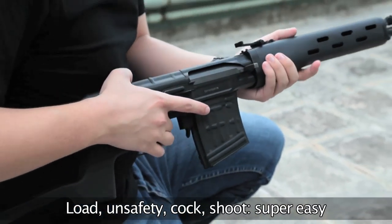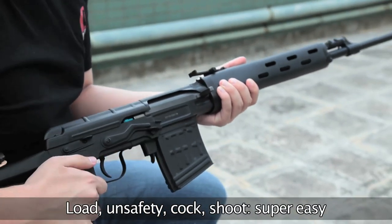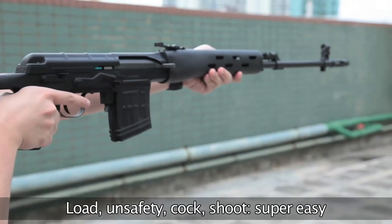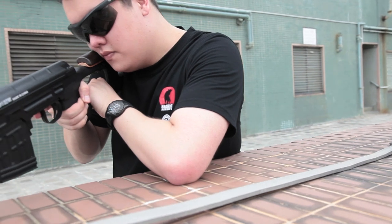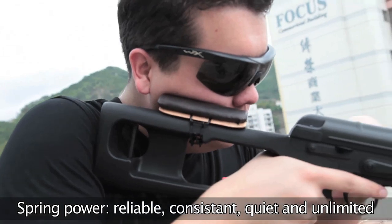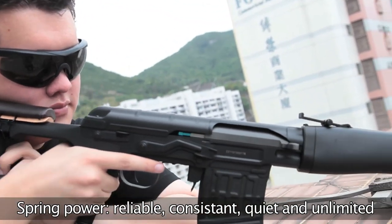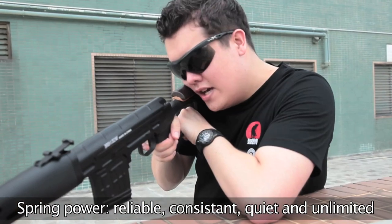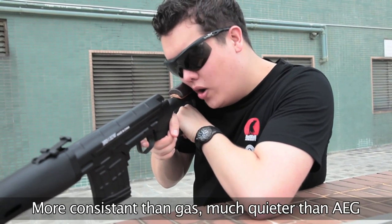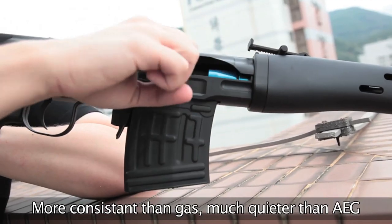Shooting is a little bit more complicated than undoing the safety, cracking the bolt, and pulling the trigger. Many people are put off by spring rifles, but the advantage about getting power from a spring is that it's largely unaffected by weather and environments, and shot-to-shot power is very consistent. Also, it's very quiet — much quieter than gas.